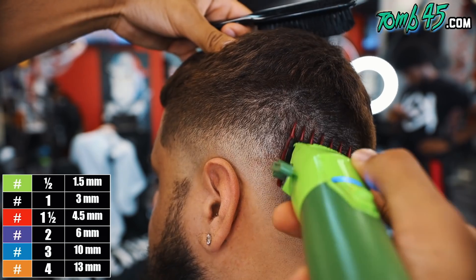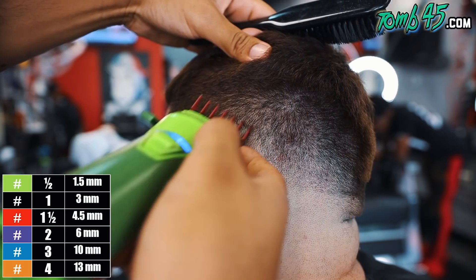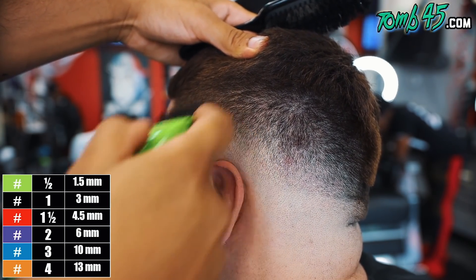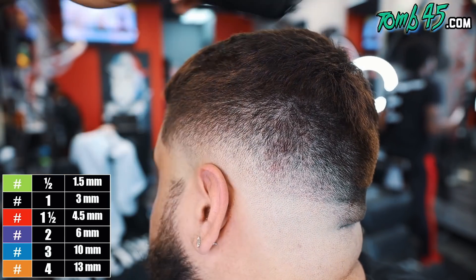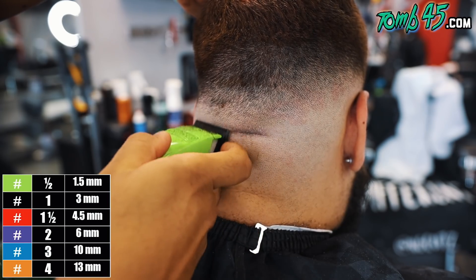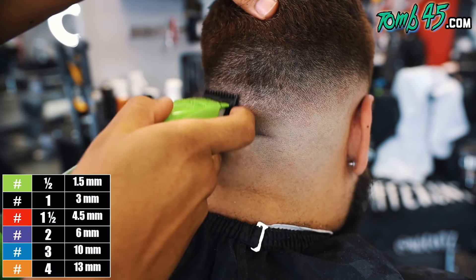This is the last step — that one and a half guard, like we did on the other side, closing it little by little. Now we're going to bring everything to the back and make sure that the back looks good, following the same steps. We still have subtle guidelines there that we can follow, and we just want to make sure that the sides flow nicely into the back.